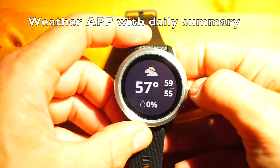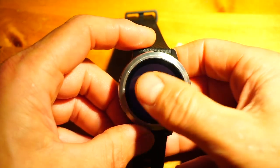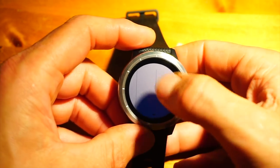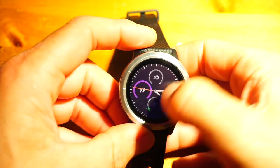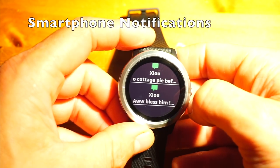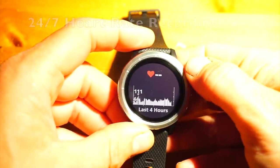The weather app is one I like, though it frustrates me a bit because I can't change it to Celsius — I can change the whole watch to metric but not just this one field. You get an hourly forecast and a seven-day forecast. It requires your phone within Bluetooth range as the data comes from the phone. Similarly for smartphone notifications. There's also music control — I use Google Play on my Android phone, so I can control music from the watch while training.